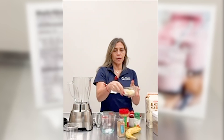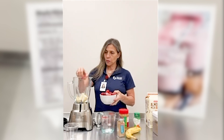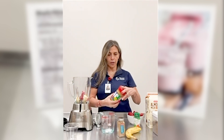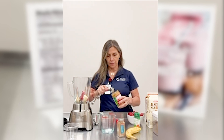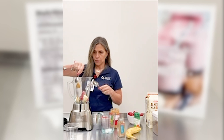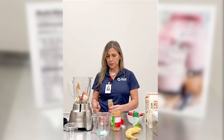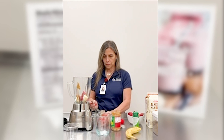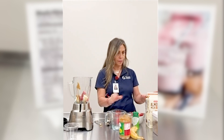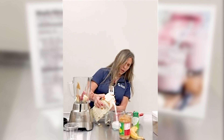We're going to start by adding your banana and then we're going to add our frozen strawberries — we'll add four. Next we'll put in our peanut butter; we need one tablespoon. Next we're going to add the cinnamon — we only need one fourth of a teaspoon — and then we're going to add the milk, about half a cup.